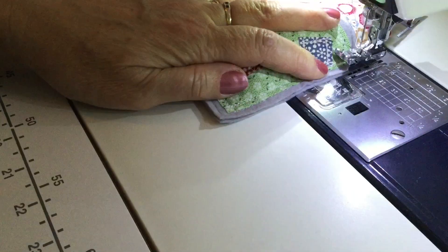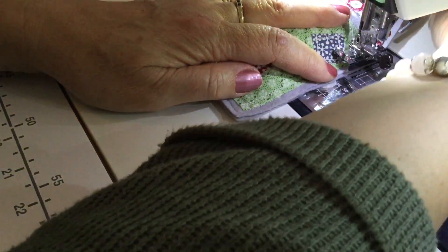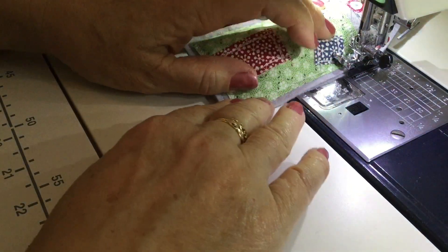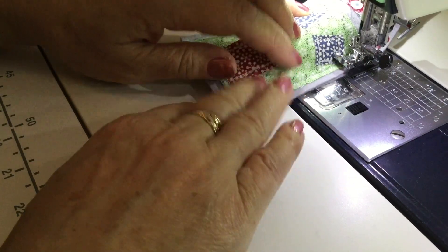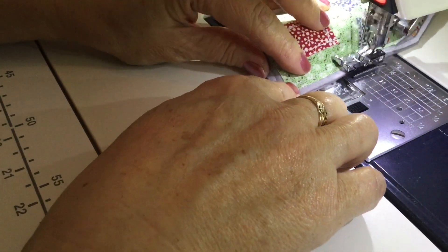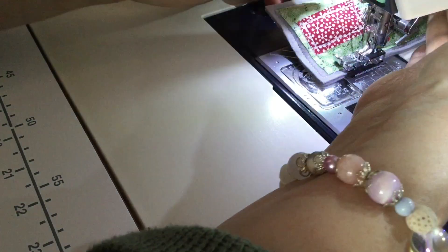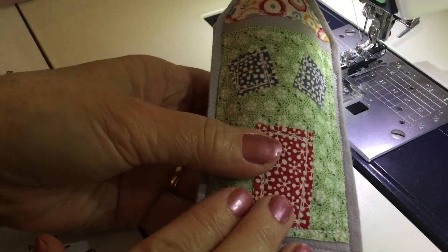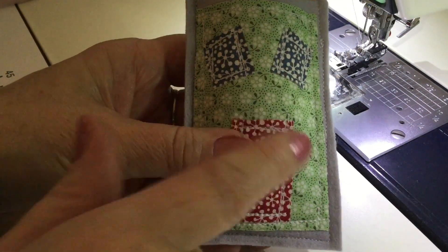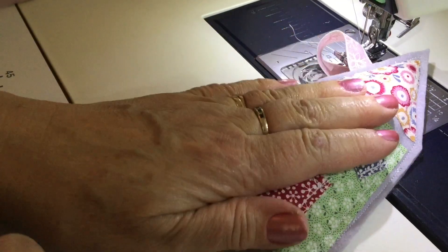So all we're going to do is line up our needle with where we finished off our stitching before and then we're just going to stitch down to where we stopped and started last time - go forwards and backwards a little bit just to make sure that we've got that nice locking stitch there so it's not going to come undone. And there we go - it's all finished and tidied up there. So I'm just going to snip the threads and then we'll take it back over to our other table and do a bit of decorating.